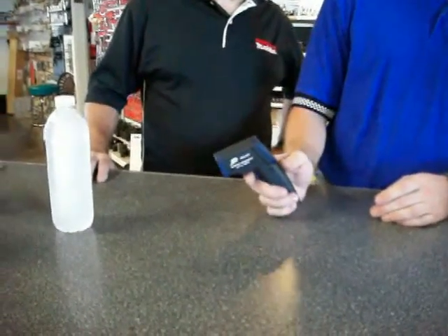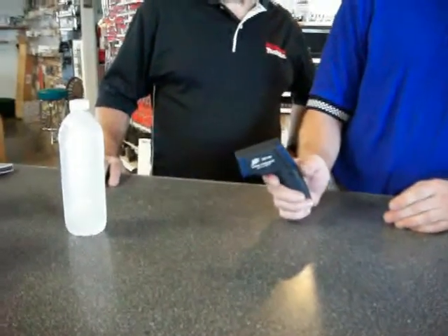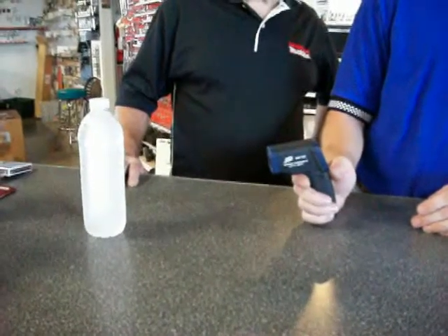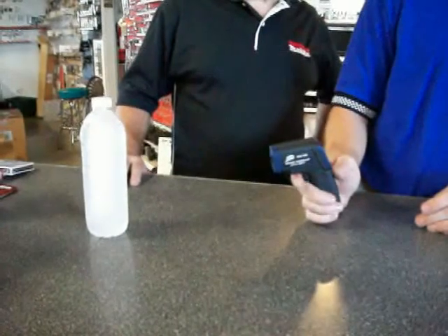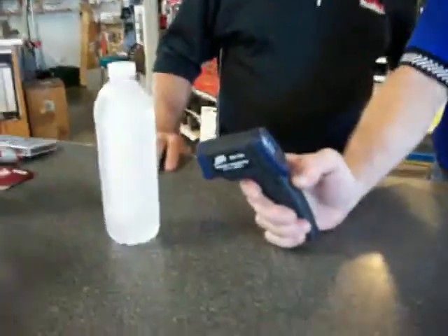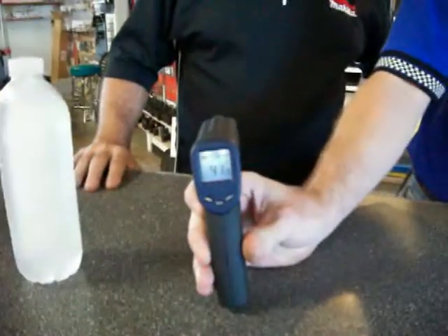This particular infrared thermometer has a range of 0 to 482 degrees. It also has a built-in laser pointer so that you can point out something under the hood for a client or a customer — also uses the laser pointer just for the fun of it. For instance, we got my customer's icy cold drink right here and it's reading about 42 degrees as you can see.